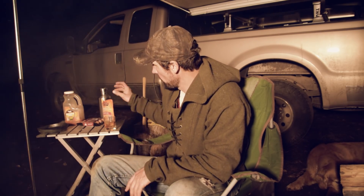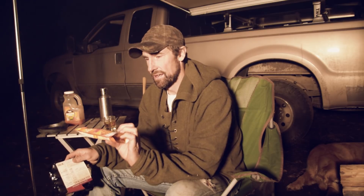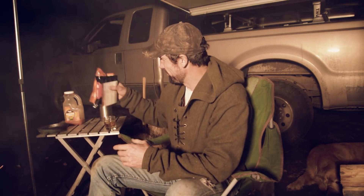A lot of times when I'm out like this I'll do some pre-preparation at home, but tonight I didn't really have that opportunity so I just stopped at the grocery store and picked up a couple of simple items — some sausages and an Uncle Ben's jambalaya ready-to-eat rice. This is a microwave deal, but I'm going to show you tonight how we can cook this and add the meat with your cast iron skillet.